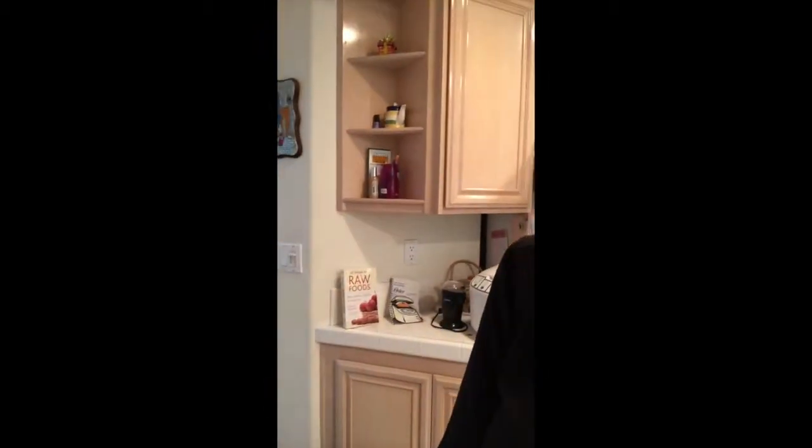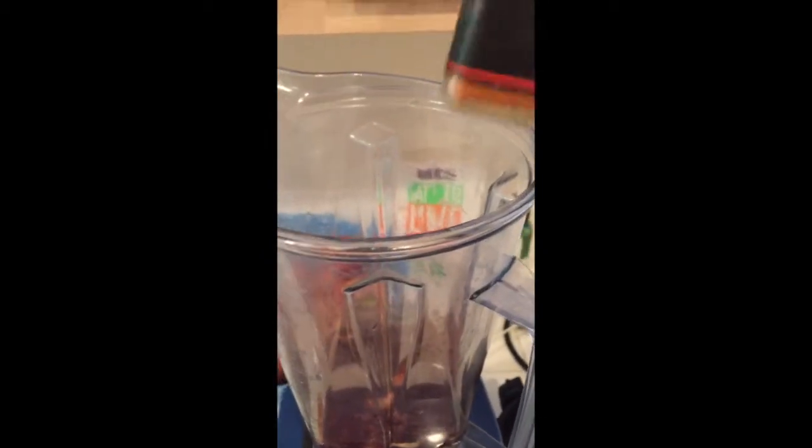I've drained my cashews, so this is one-fourth cup of soaked cashews, four pitted dates, and one huge heaping tablespoon of cacao. Last but not least, just a little touch of cayenne pepper — I'll show you exactly how much I'm putting in. That's it.